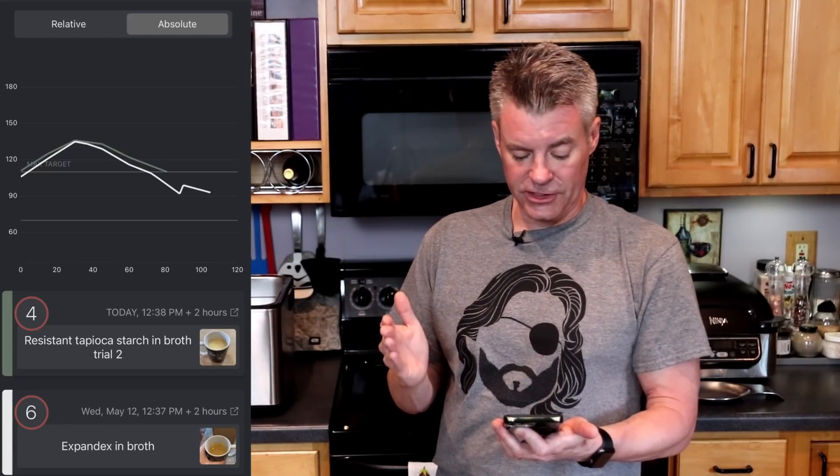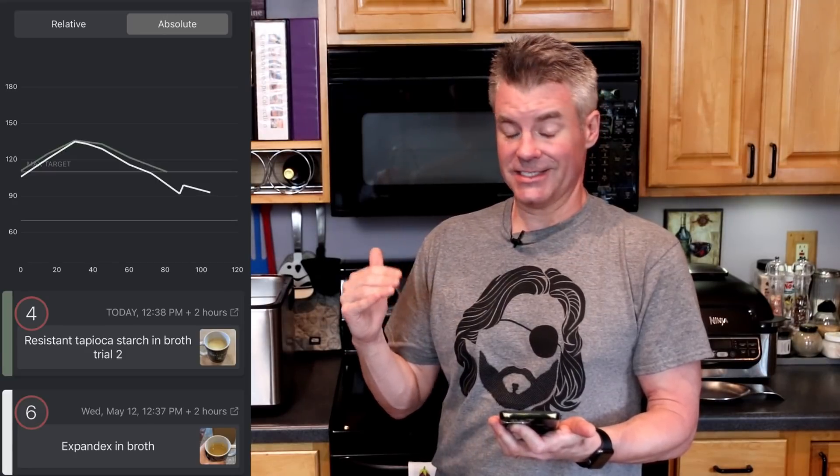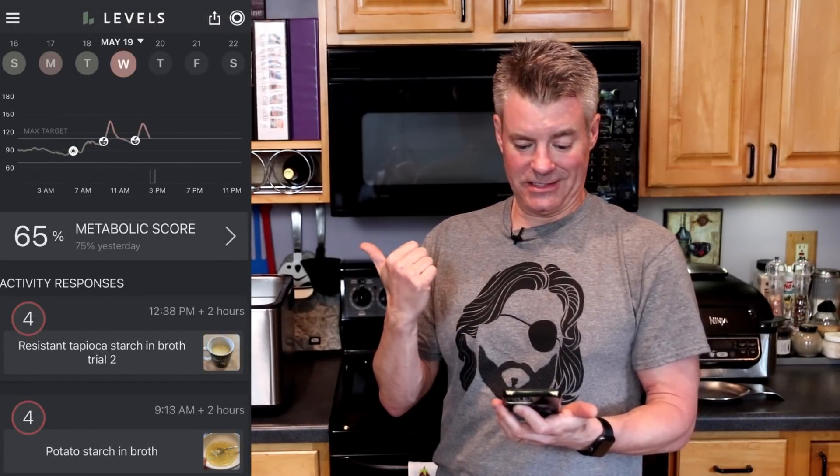If we compare this to the first trial of the resistant starch, you can see — better. The white bar was the first trial, the green bar the second. Here's the second trial versus the Expandex tapioca starch — the one that doesn't claim to be resistant. And you can see fairly similar: the white bar is the Expandex at 26 points of glucose movement versus 33, and it also declined faster. So there are really two more experiments I want to do — the chaffle experiment from the first episode, with both the resistant starch and the Expandex.